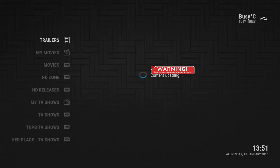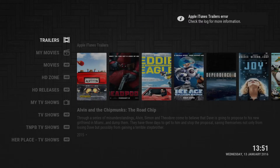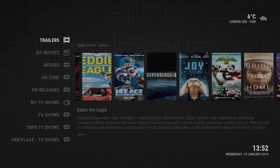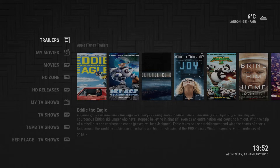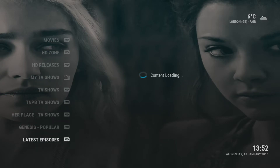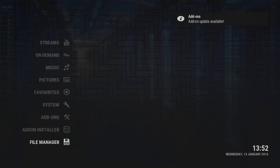I'll click on Entertainment and it starts this nice interface. I'm going to use my arrow keys on my keyboard instead of my mouse. You get a really nice home page with trailers, movies, and different options on the side: My Movies, Movies HD, HD Zone, HD Releases, My TV Shows, TV Shows, Chill Her Place, Genesis, Navy X, YouTube, On Demand, Music, Pictures, and Favorites.